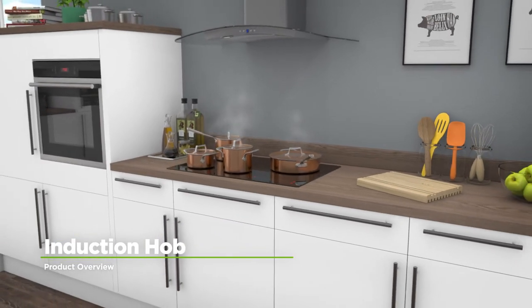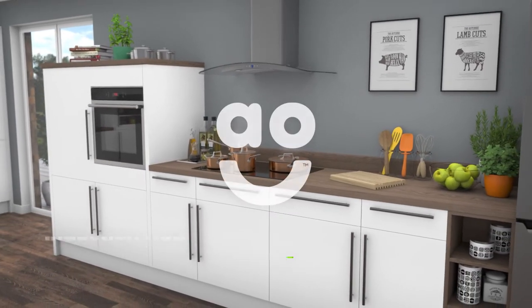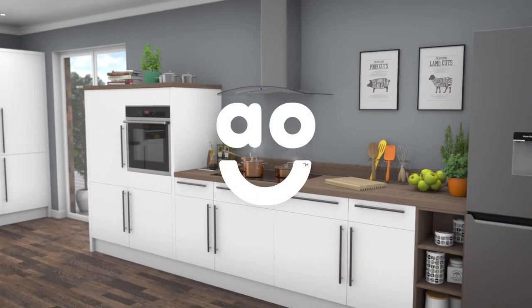If you're looking for an induction hob to help you get creative in the kitchen, this stylish model from Zanussi is the one for you.